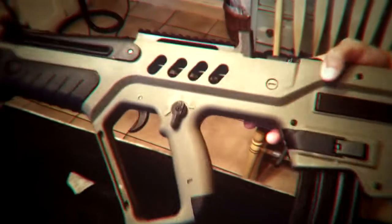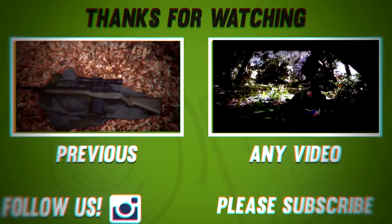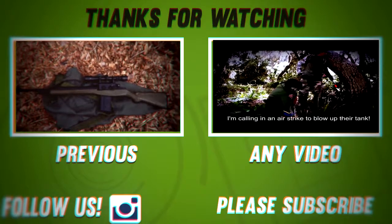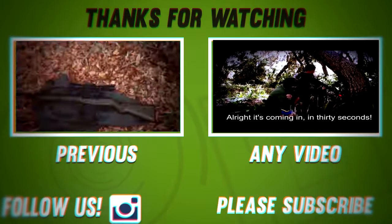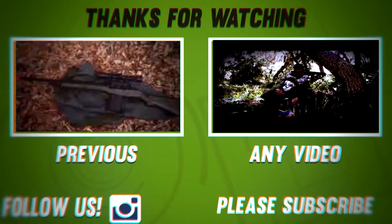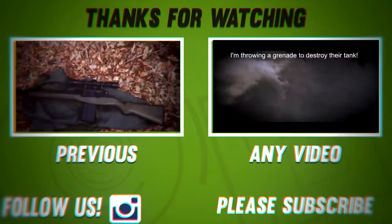Stay tuned for the review of this gun. Alright guys, let's go.